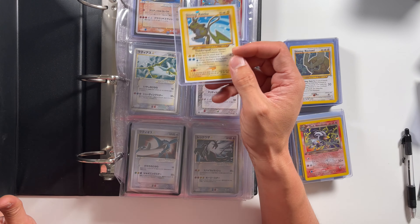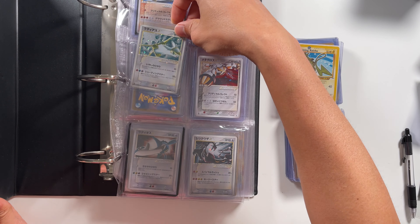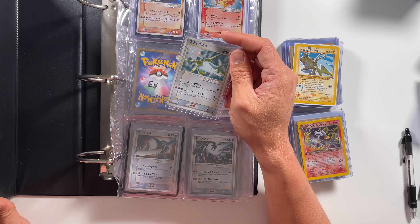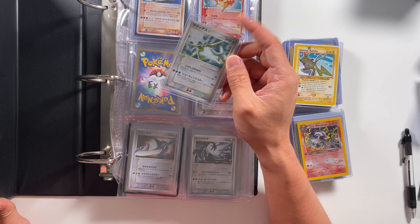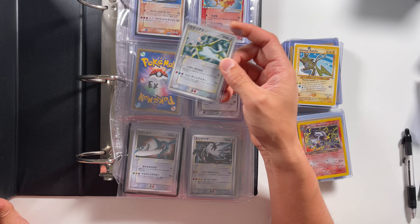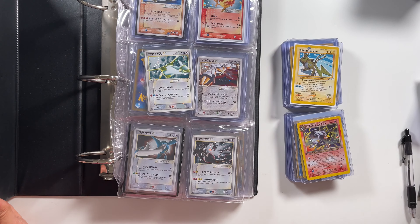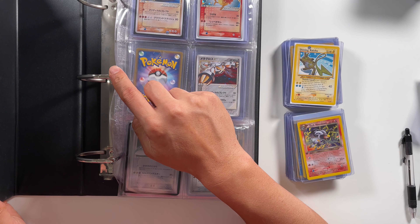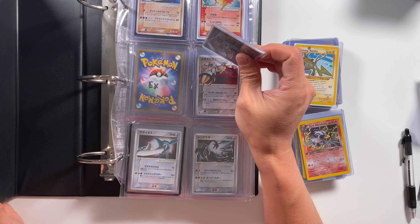This binder is made by Ultra Pro and works really well with their penny sleeves, which I got from a local card store for $1.99 — fairly cheap for 100 of them. You can put the sleeved cards in and they're nice and snug without being too tight, with no dust getting in. Once cards are in penny sleeves, they're less likely to shift around or scratch. The only downside is you can't easily see card condition without taking them out, but the upside is you can store more cards — it's double-sided and can hold around 360 cards.